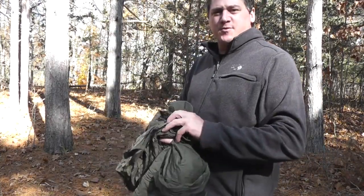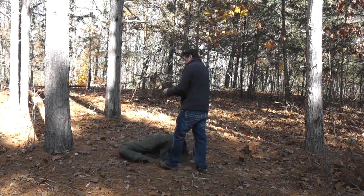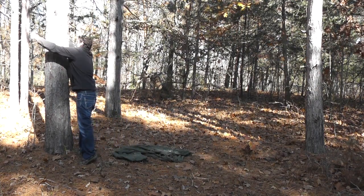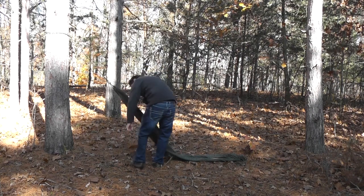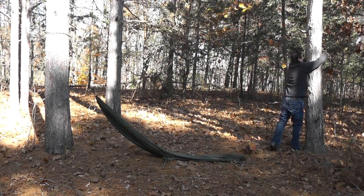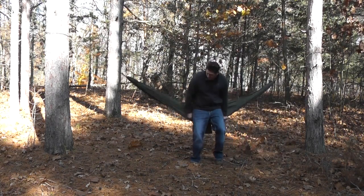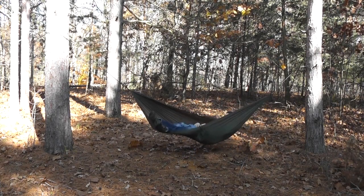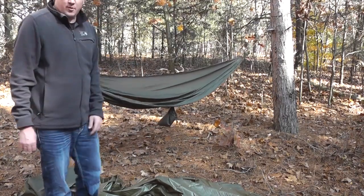First I'm going to set up a Snug Pack hammock and show you how you can use the tarp to cover the hammock. I've got the hammock set up here and we're going to go ahead and throw a ridgeline across and use the All-Weather Shelter to cover it.